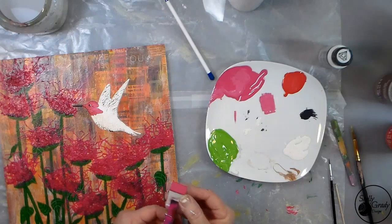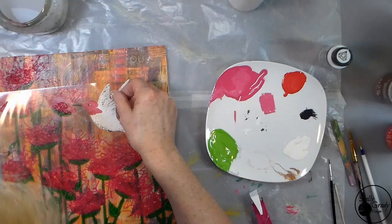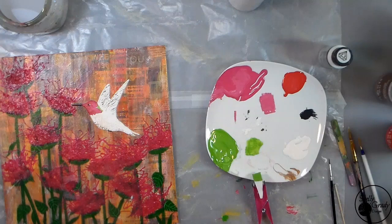Then I'm going to cut off the end of my dauber and I'm ready to use my stencil and put on the green. I can get it lined up properly.